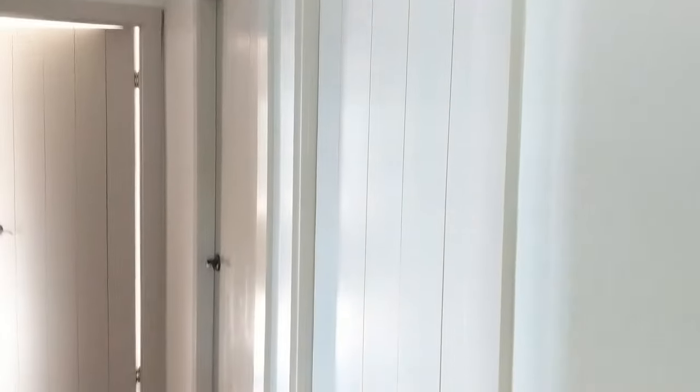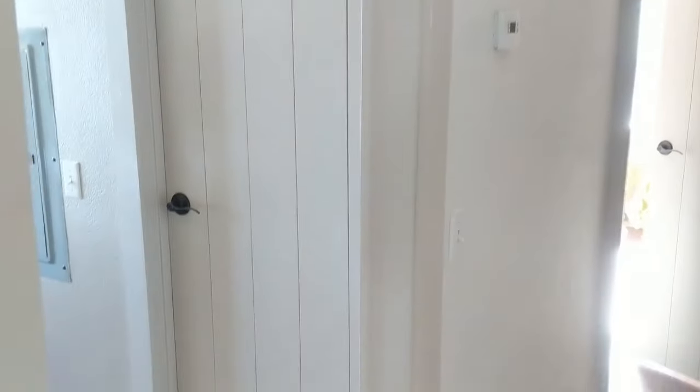This is the final product. It looks 100 times better. I love it — it's so much more inviting and bright, and I hope this project helps you solve any of your own ugly door problems.